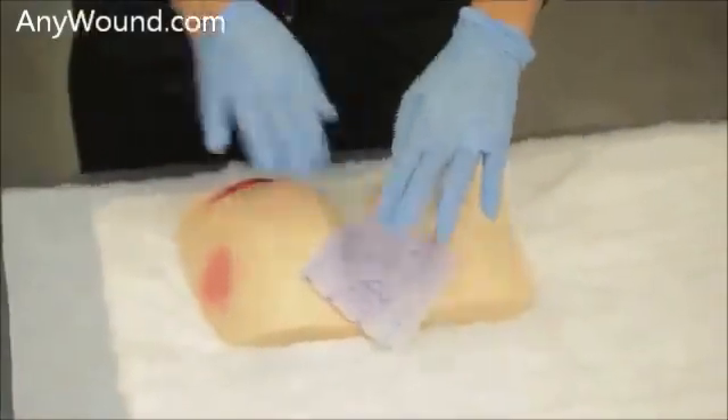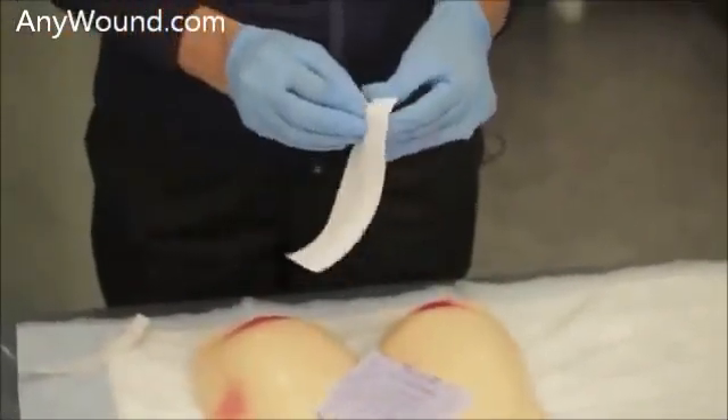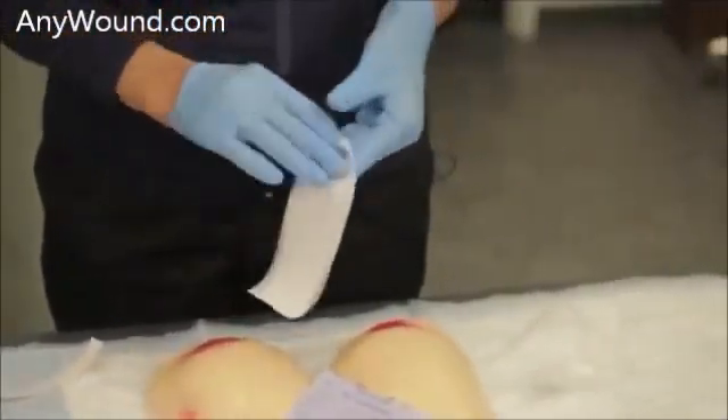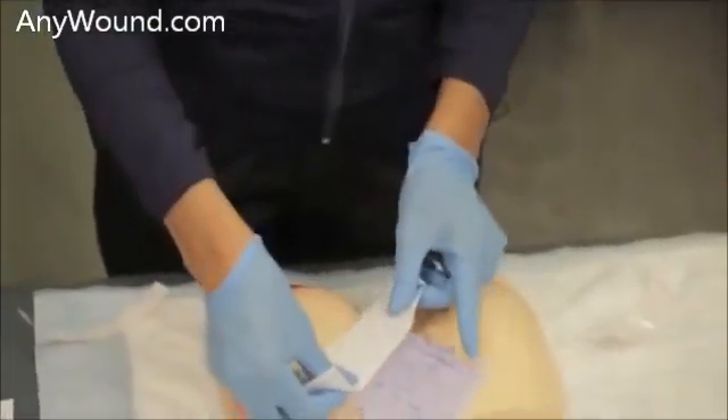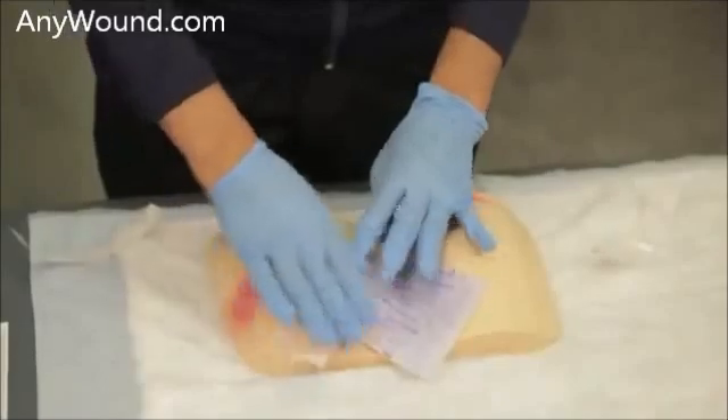Once the dressing is placed, you will secure it with tape along the borders — these are the borders of the edges of the dressing. Try to be sure that you include any of the peri-wound erythema if necessary.